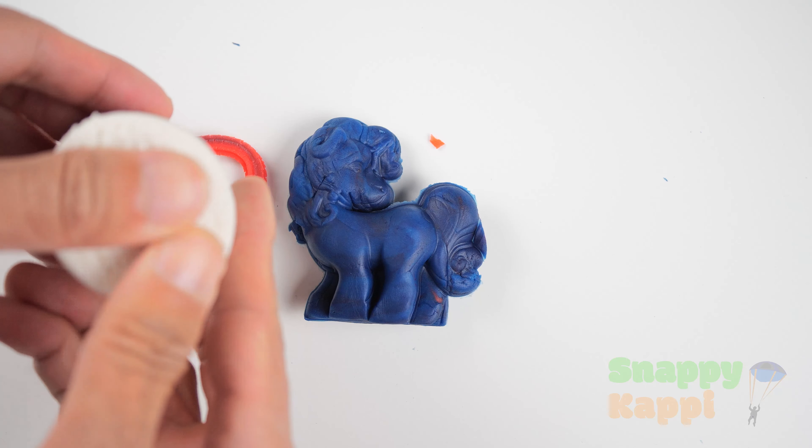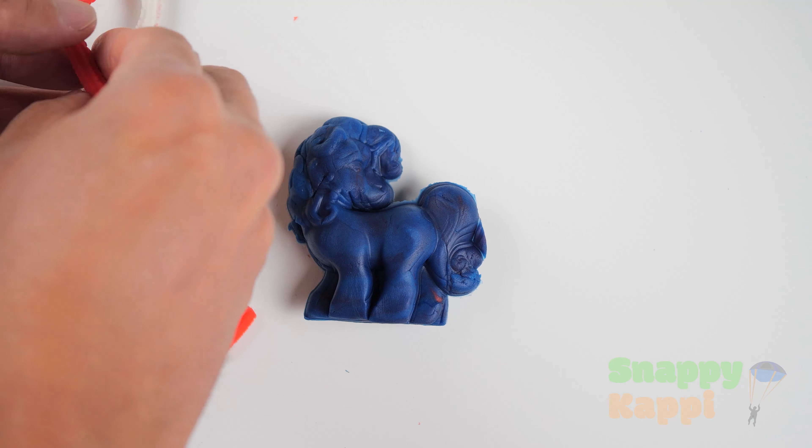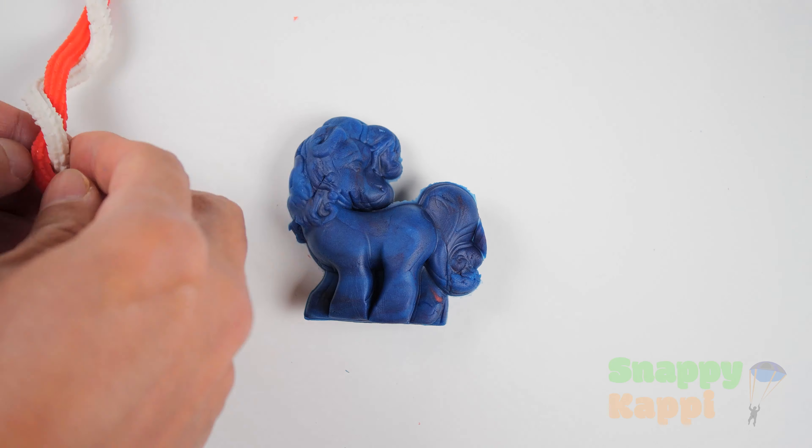Now let's add some white and let's squeeze it. The white is pretty sparkly. Okay, now let's get some white. Let's squeeze some white out. Wow, this looks like toothpaste. Alright, let's wrap these together. And we got our first piece done.